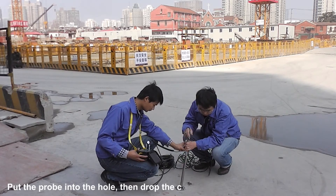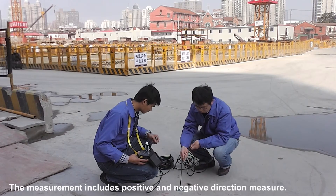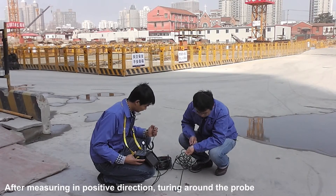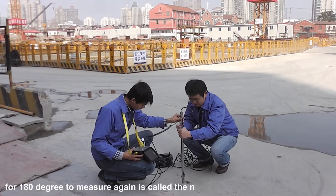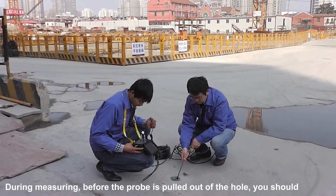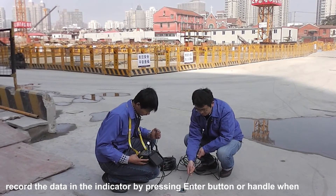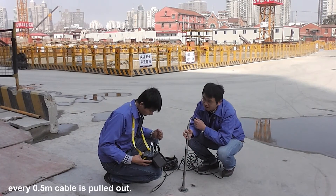Third, on-site measurement. Put the probe into the hole, then drop the cable. The measurement includes positive and negative direction measurement. After measuring in the positive direction, turn the probe around 180 degrees. To measure again is called the negative direction measurement. During measuring, before the probe is pulled out of the hole, you should record the data in the indicator by pressing the Enter button or handle when every 0.5 meter of cable is pulled out.